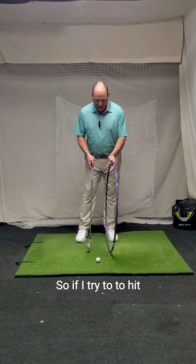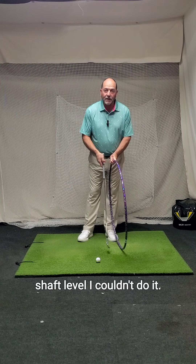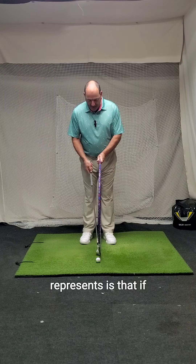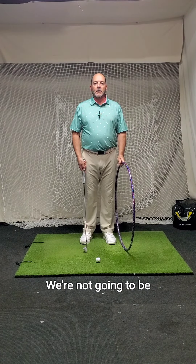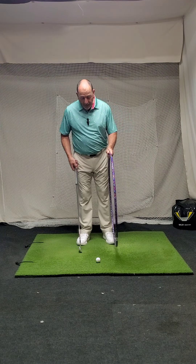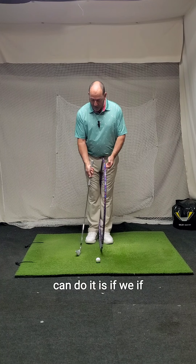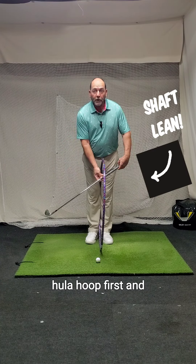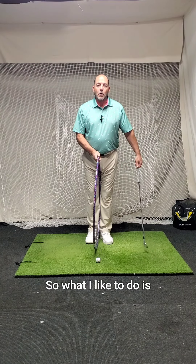If I try to hit through this with the shaft level, I couldn't do it. What that represents is that if we're coming into the ball with a level shaft, that's bad — we're not going to be able to compress the ball. But how can we get this club through the hula hoop? One way is to get the grip through the hula hoop first, and then let the club head come through.